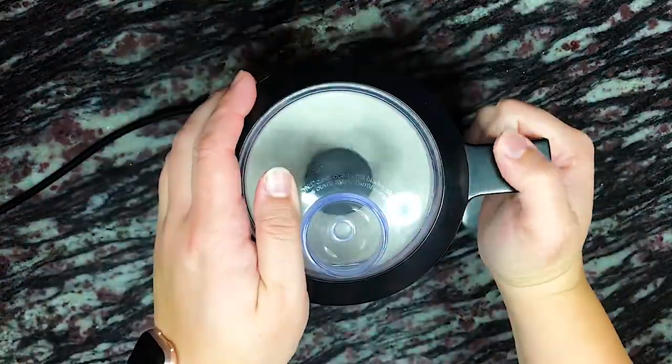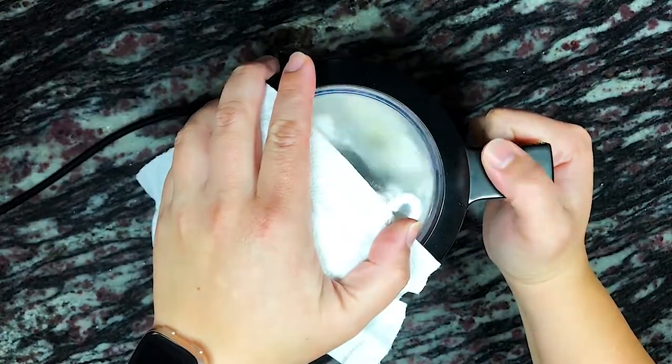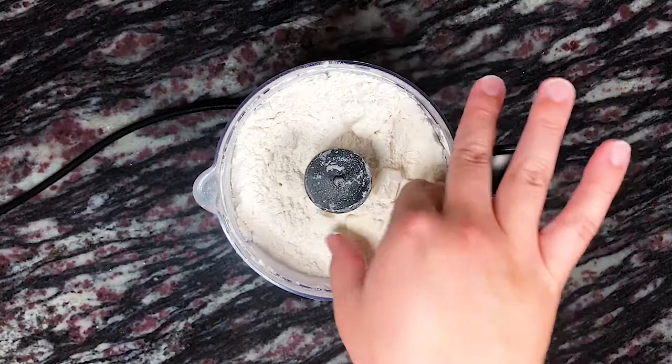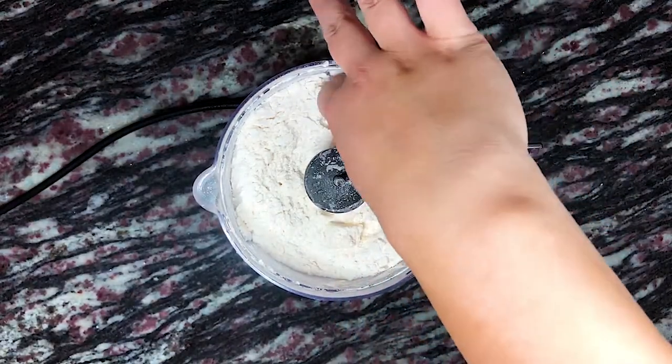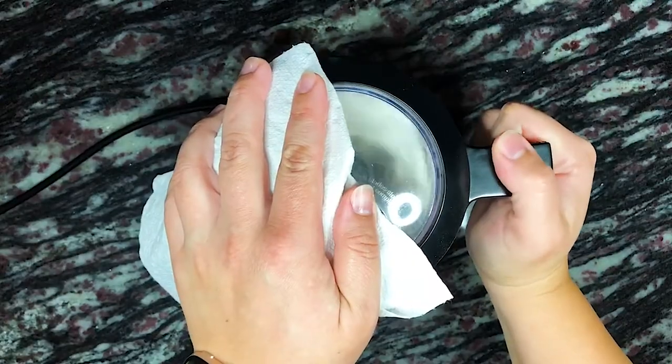We're pulsing the ingredients a few times and then adding the chilled cubes of butter and pulsing again until the butter is a little bigger than pea size. As you can see here I pulsed it a few times — the butter pieces were still too big so I popped the top back on the food processor and pulsed a few more times.